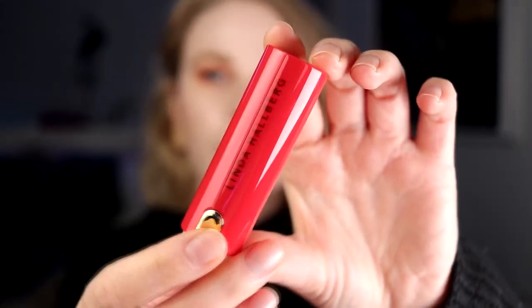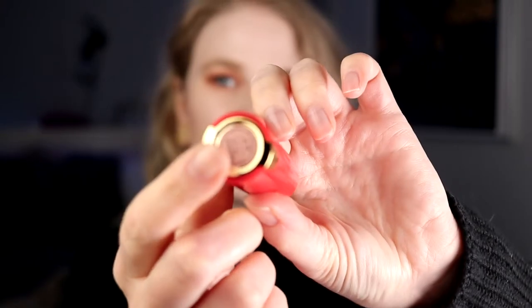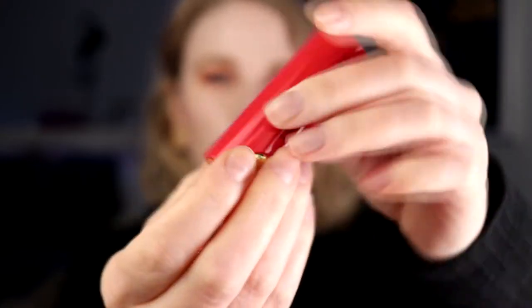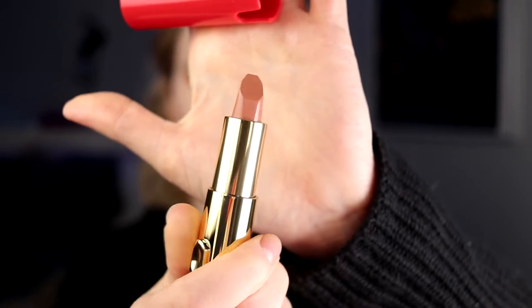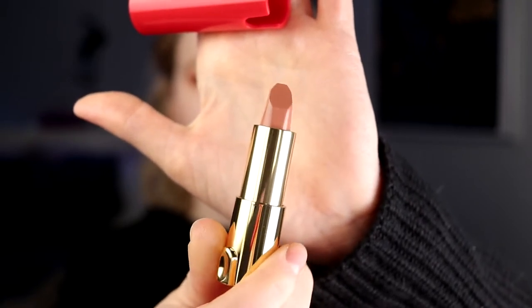I think we'll just hop into these. I will try to go from light to dark. One thing I really like about these is they look so cool — they come in a red packaging with gold and then you have the shade name on the bottom. When you take it out, the lipstick has a little bit of a different shape, but it feels like they are going to be super easy to apply on your lips. So I'm just going to start.